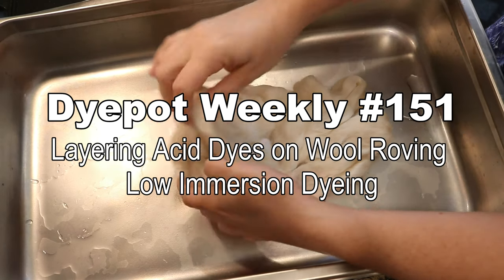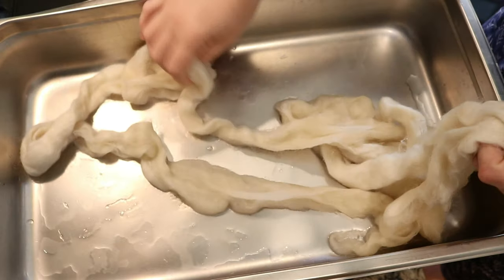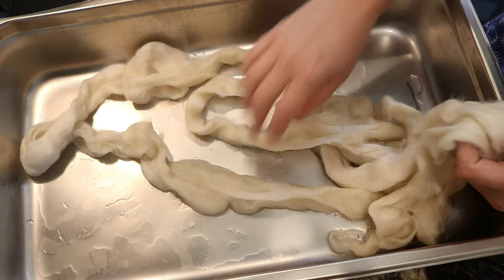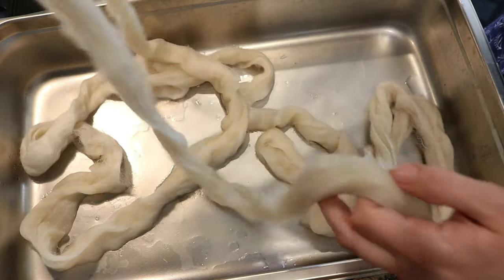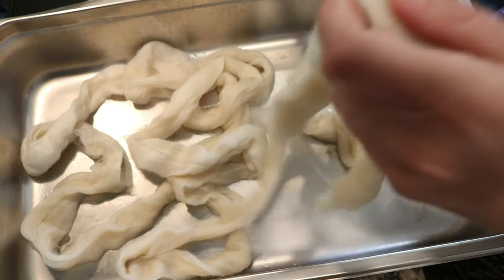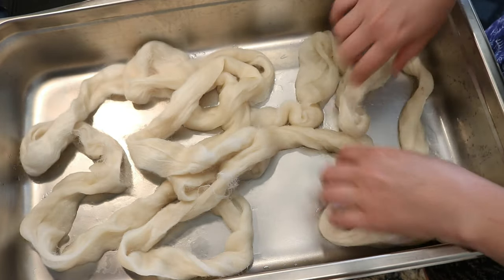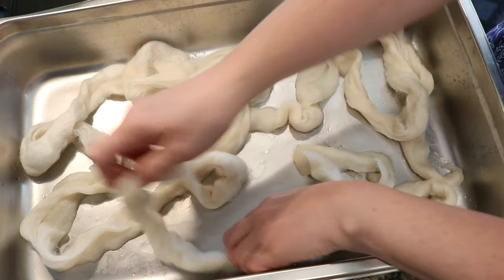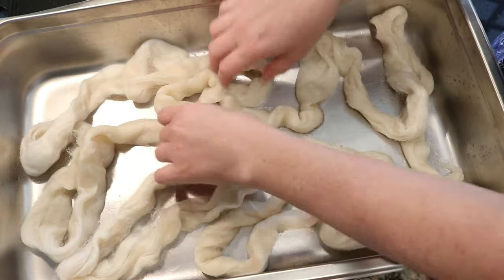Hi everyone. I am Rebecca from ChemKnits, and I'm here today to dye some roving with our sponsor, Jessica Parco. Right here I have 100 grams of KnitPix Wool of the Andes roving. This roving is 100% Peruvian Highland wool, and it's a fiber that I love to both knit and dye with.